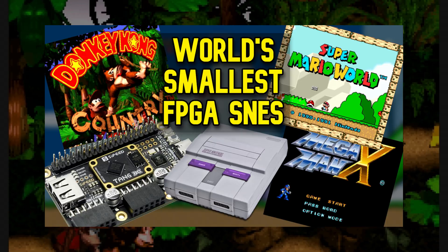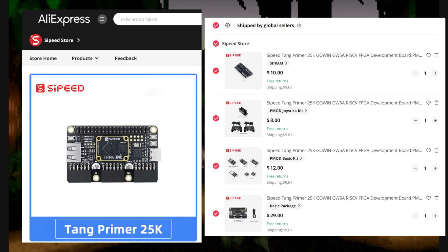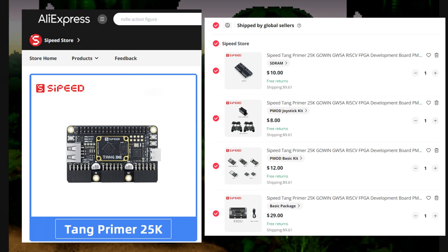Make sure to check my previous video, 'World's Smallest FPGA Super Nintendo,' for all the information on what parts you need to order from AliExpress.